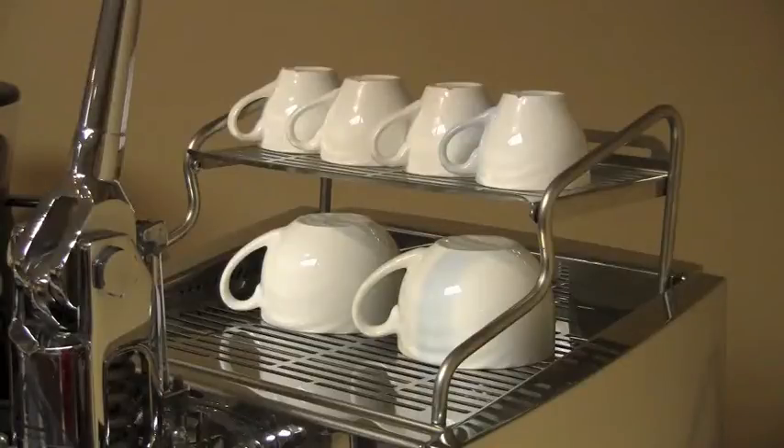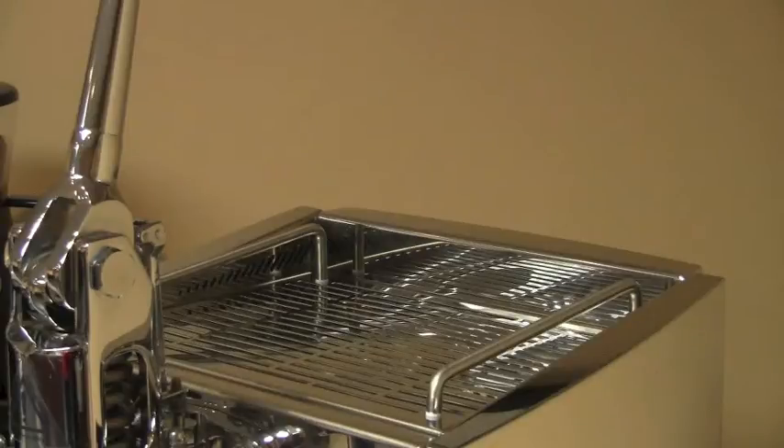A nice addition on the Alex Leva pertains to its cup warming tray. The Leva comes standard with a double level tray giving more room for your cups. If you have a lower hanging cabinet, the Alex Leva's cup tray can be replaced with the standard cup tray found on the Alex or the Alex Dueto, bringing the machine down four and a quarter inches.